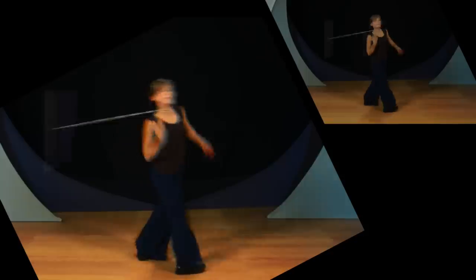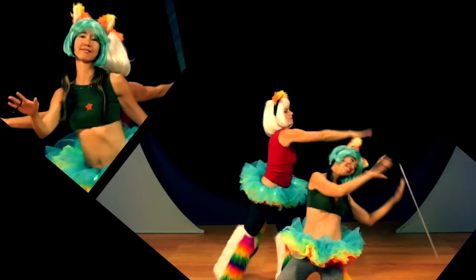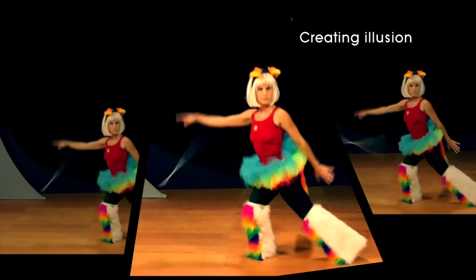Whether you are a beginner or a longtime flow wanderer, these fundamental lessons, together with inspiration and wisdom from renowned flow artists Aileen and Prisna, and their hilarious alter egos Raylene and Prisna, will take your wand practice to new levels.